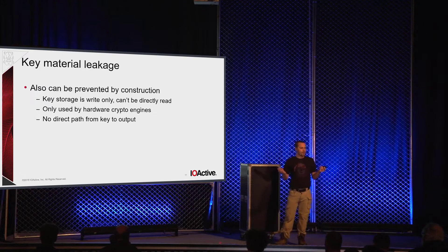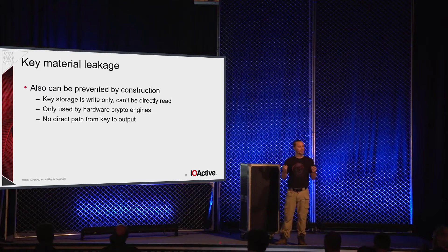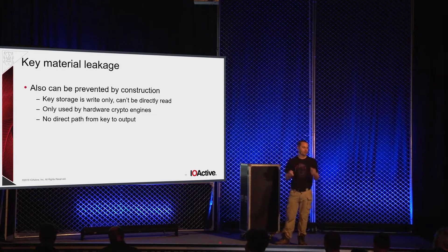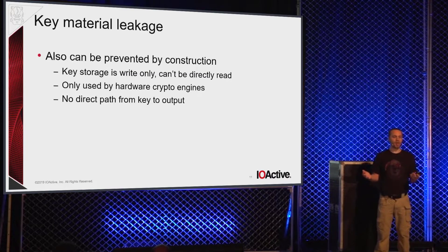Key material leakage can also be prevented in much the same way. The key storage is a write-only register — there is by design no way to read it back. The key register only goes to, in the case of the pre-shared key mode I have implemented, an HMAC-SHA-256 engine. There are physically no wires from there to the transmit logic. There is no way for an adversary to modify or tamper with the behavior of the system to make it send data that leaks the key. There's no possibility of any sort of Heartbleed-type bug because a pointer doesn't even have any meaning in gateware logic — there is no shared address space, no RAM.